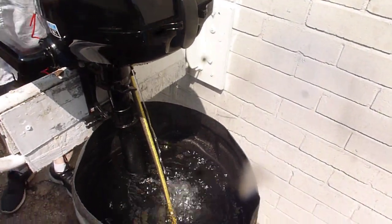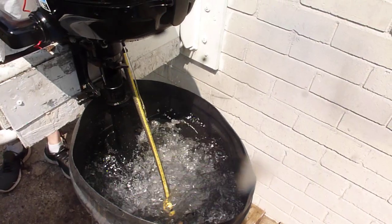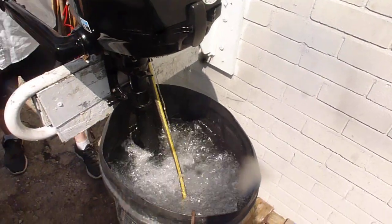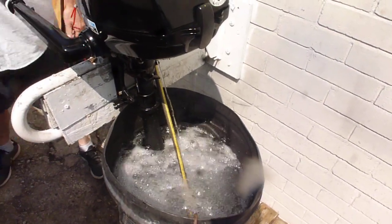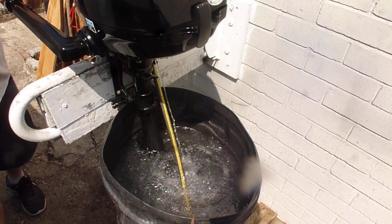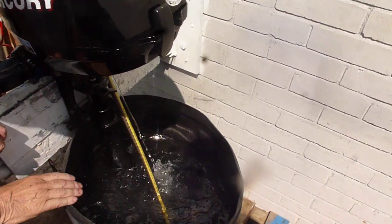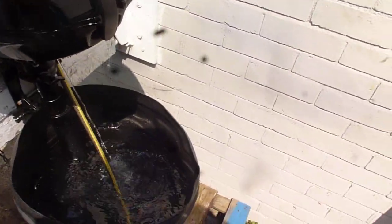Going into forward, neutral — and that's all we can see. Any questions just ask. As you can see, pumping away there, and we're going to put her in forward gear.